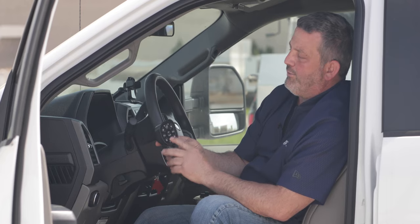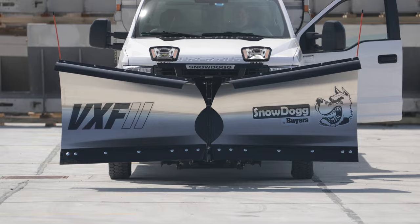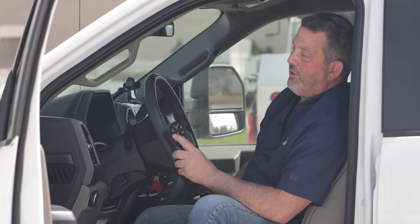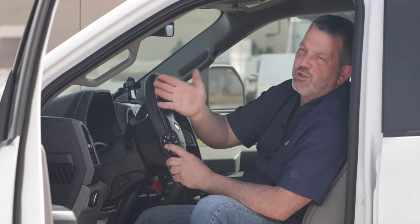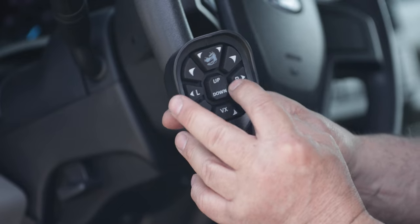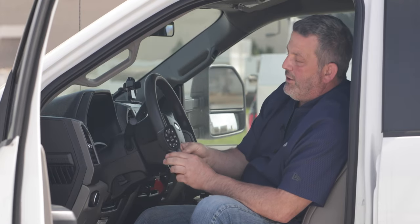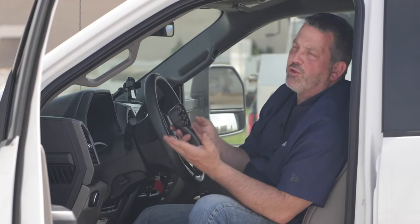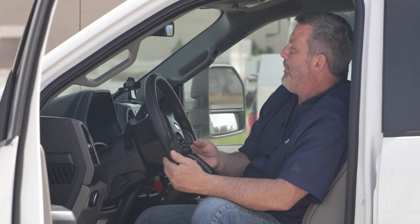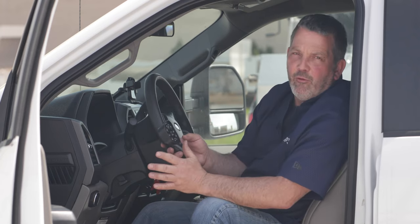Now with the wings roughly straight, I'm going to press angle left. That takes the whole plow and angles it left, so we're pushing snow to our driver's side. Angle right pushes snow to our passenger side. Most of the time after the first pass through a parking lot you'll be using it as a straight blade. You also want to plow both sides so you're wearing the cutting edge evenly on your v-plow.